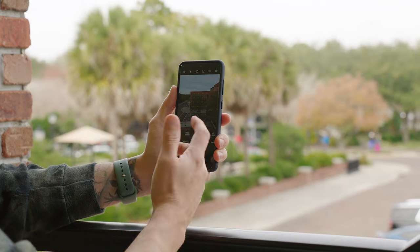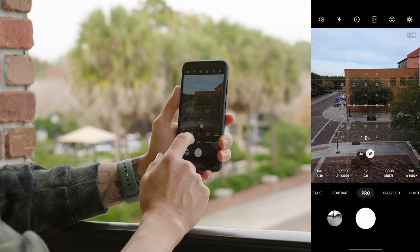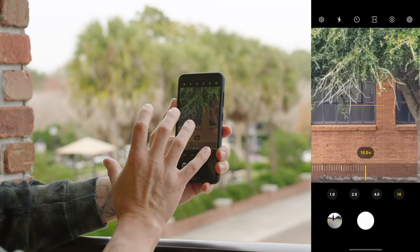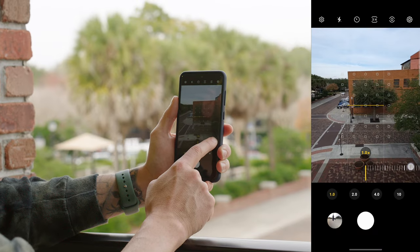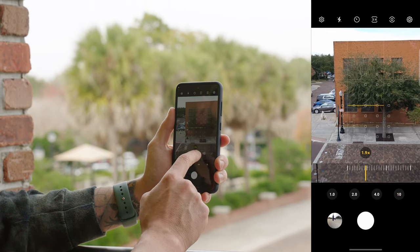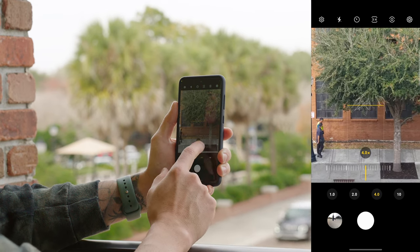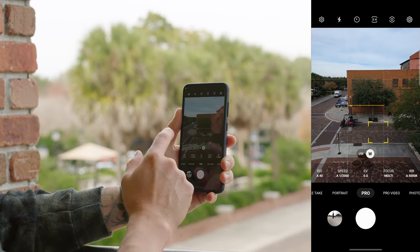The last thing I want to show you is that you can use the ultra wide camera in Pro Mode and dial in all your settings, which is really cool. But if you switch back to the wide and press and hold on the W, you can pull up different zooms — two, four, and ten. These are digital crops on the sensor, so the quality isn't going to be the best. You can also use the wheel to zoom in and get all the in-between numbers. You're still capturing a RAW image, so you can bring it into Photoshop and clean up the image a little bit. It's nice that you have the option to digitally zoom even in Pro Mode.